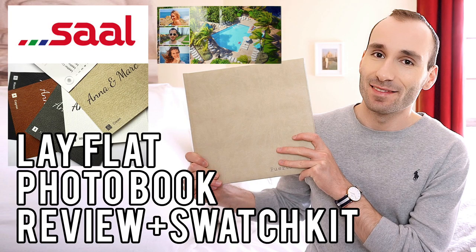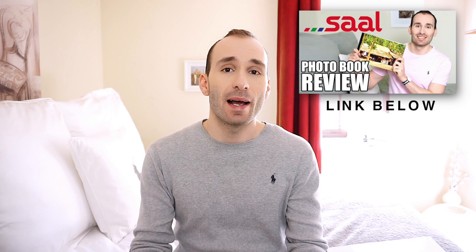Hello everyone, today I'm going to give you an updated review on the amazing Lay-Flat books by Saal. Last year in July I got my first Saal photobooks, made a review, and many of you were asking me about deliveries to the United States. Since back then they only delivered within Europe, and now I've got really great news — they started delivering to the United States as well.